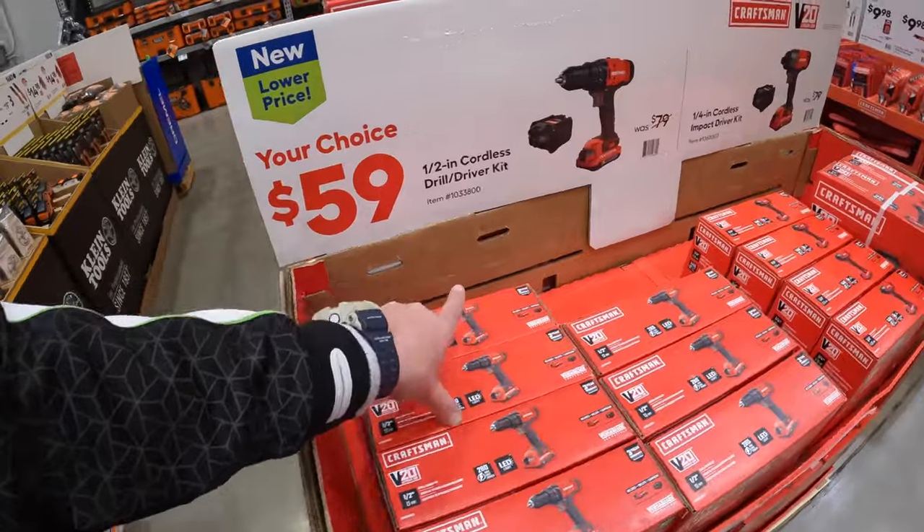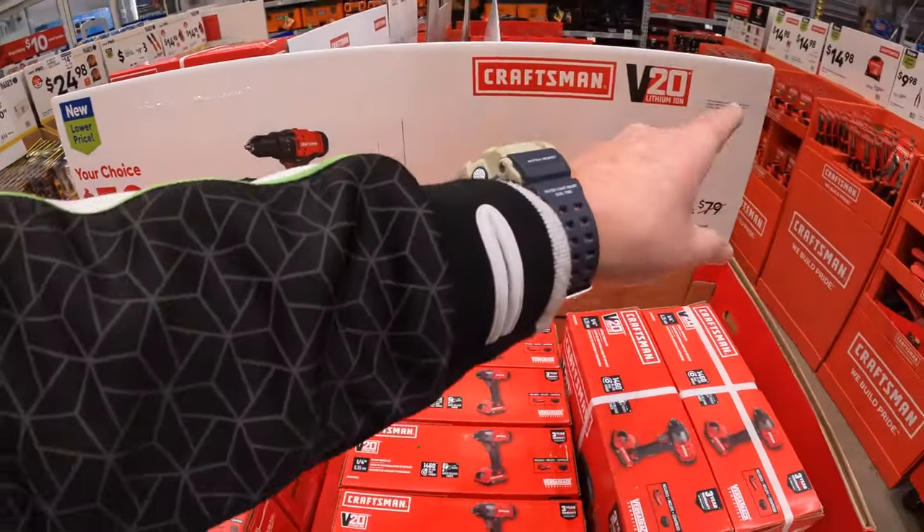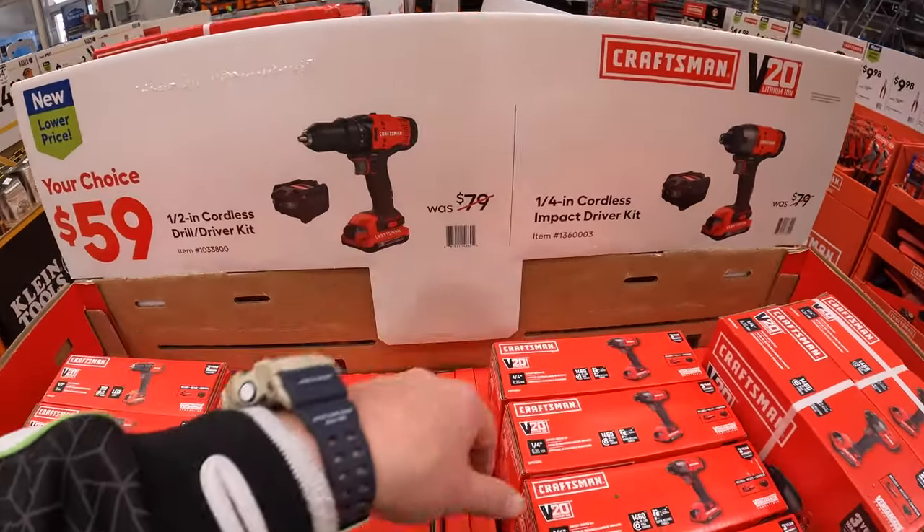$59 your choice — they have the half-inch drill driver as a kit or the quarter-inch impact driver as a kit. Both come with a slide-on charger.